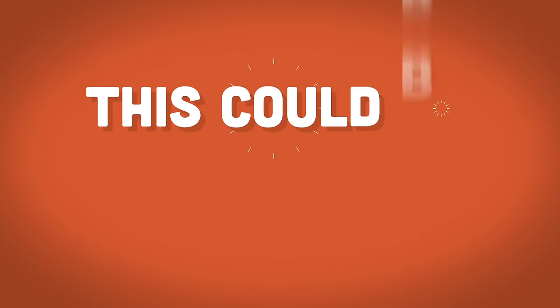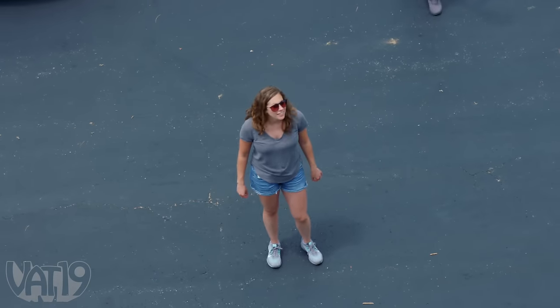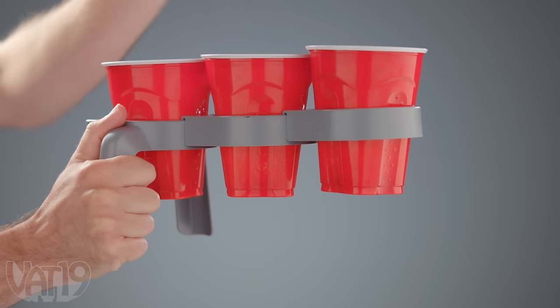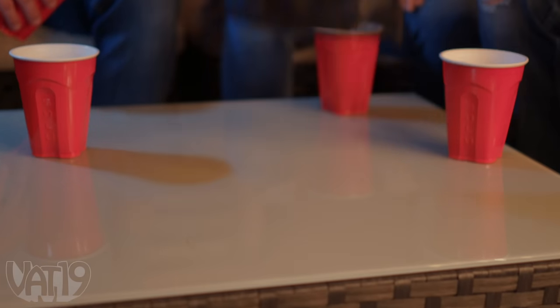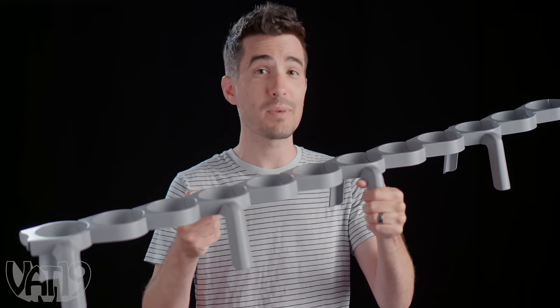This could be awesome. This week, I've challenged our team to use the Tipster to create a drink waterfall that'll run all the way from the roof of our building down to our parking lot. So this is the Tipster — it's a pretty clever product. It comes in three separate parts that fit together easily to make a sloped holder for your party cups so you can have a cascading waterfall of your favorite beverage. It's a fun accessory at parties and comes in a mesh bag so you can take it to your next gathering. They're designed so you can fit together multiple sets, but we've got to figure out how many we can do.